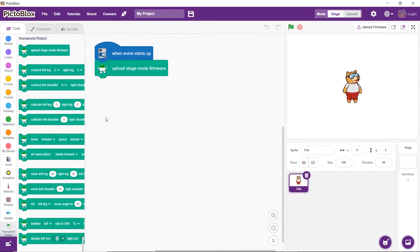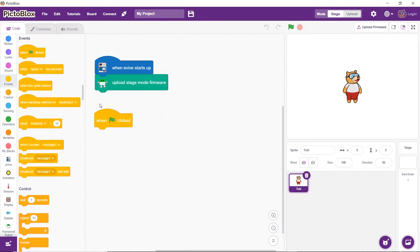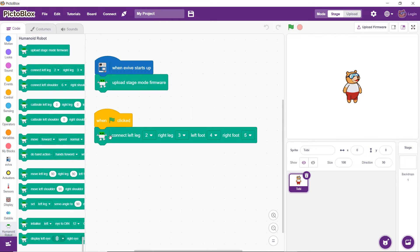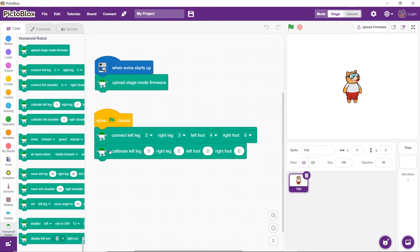Now that the firmware has been uploaded successfully, let's create the script for calibration. First, drag and drop the 'when flag clicked' block. Next, drag and drop the 'connect leg and foot' block — it will define the PWMs to which each of the leg and foot servos are connected. Then drag and drop the 'calibrate leg and foot' block for calibrating the angles of the servo motors of the legs and feet and saving them in evive's memory.